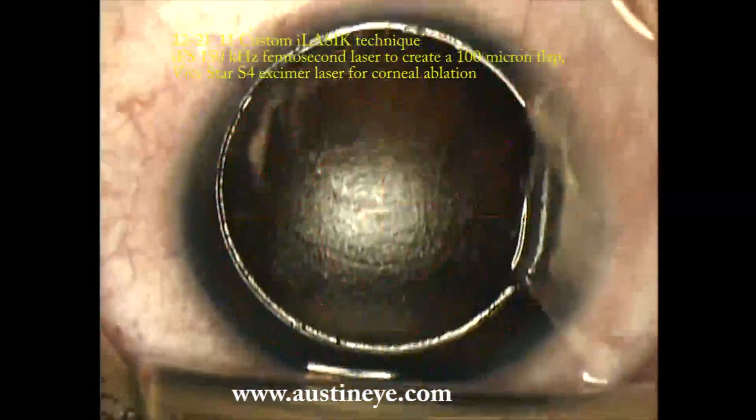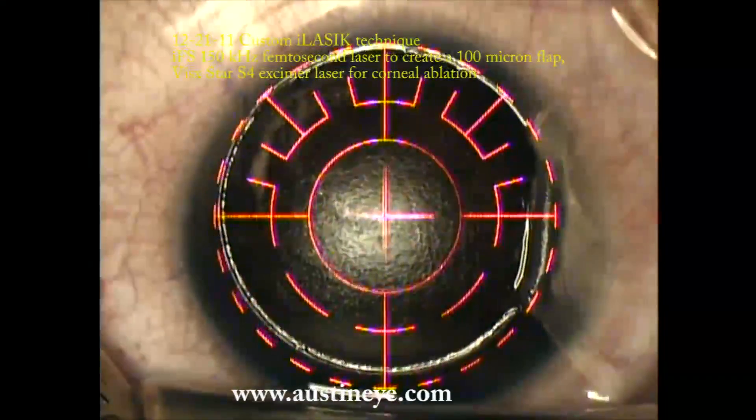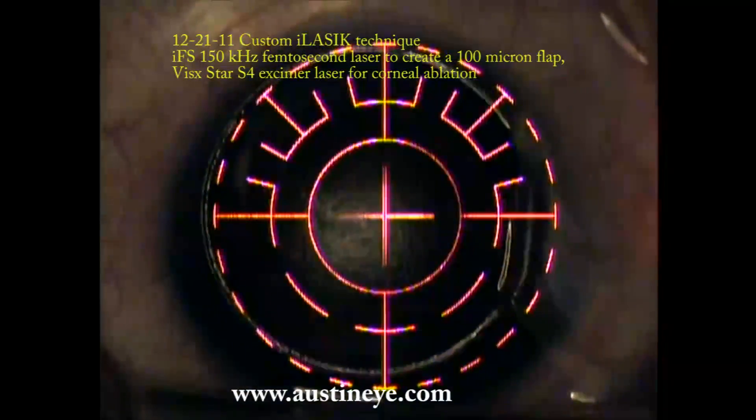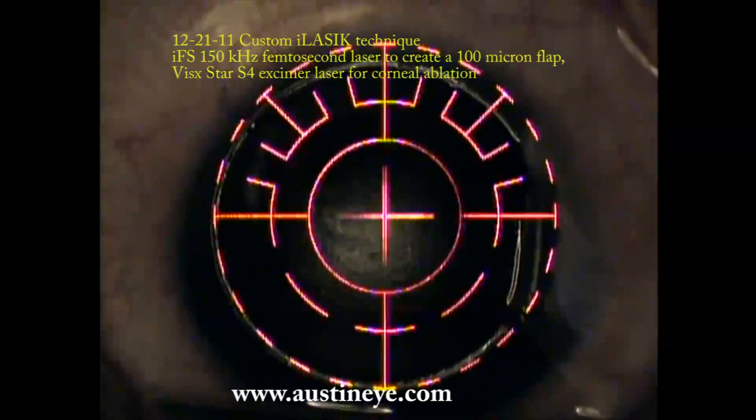We engage the iris registration of the Visx laser. This patient had about a 55 to 59 second ablation time. She was a minus nine myopic person with astigmatism.